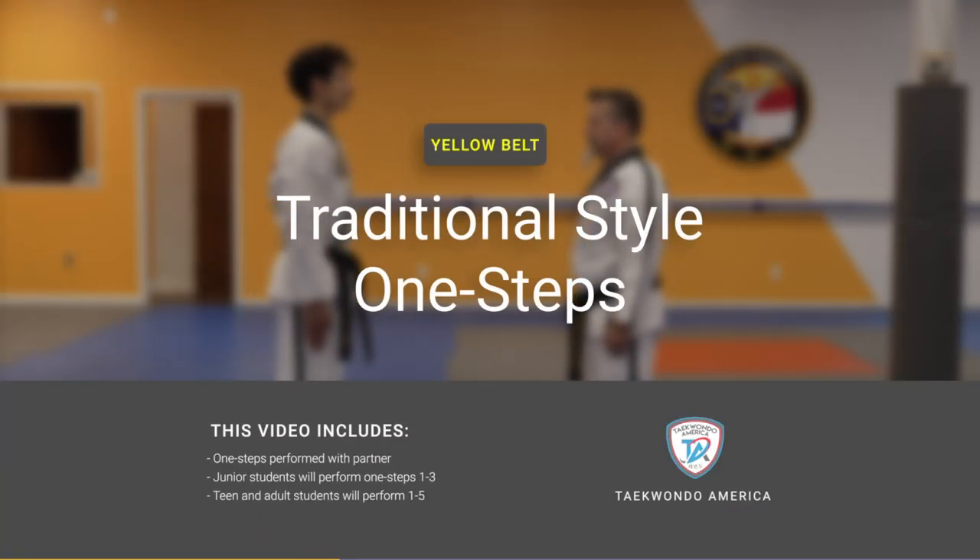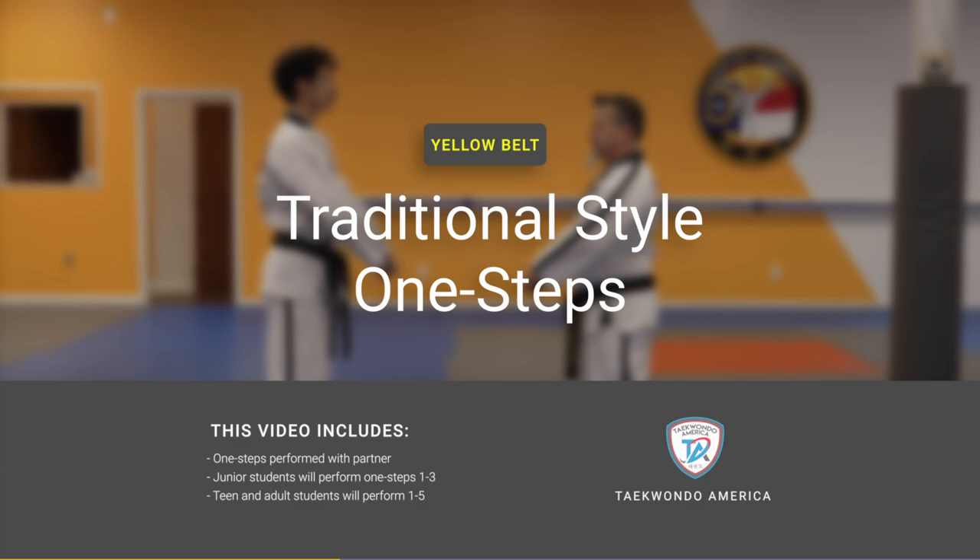Hi everyone! In this video we'll be walking you through the yellow belt one steps.